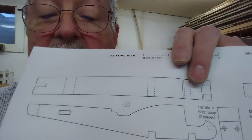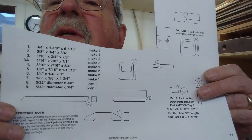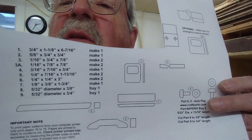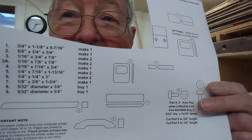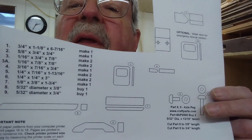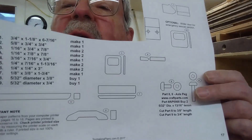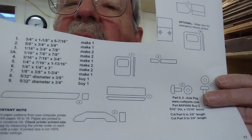One more operation is needed to finish the body of the UH-1. If you look closely at the plans, there's a notch back here — I believe for the tail rotor. Now I'm going to look at the plans, which number each part and give you the dimensions. What I'm most concerned about is thickness, so I'm going to sort everything by thickness and then cut the patterns. The body was the only thing at three-quarters — everything else is going to be thinner.